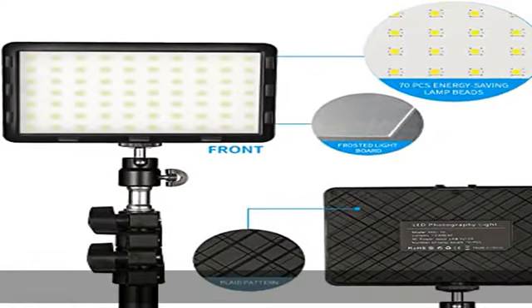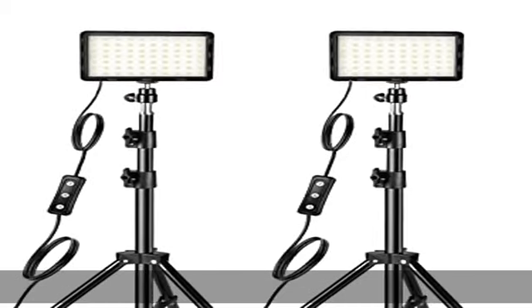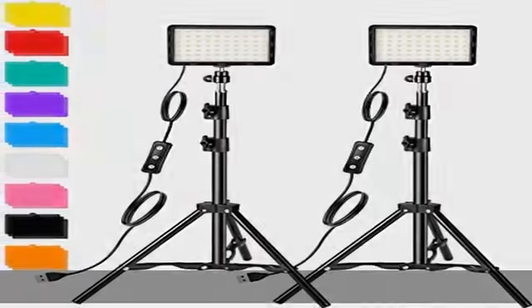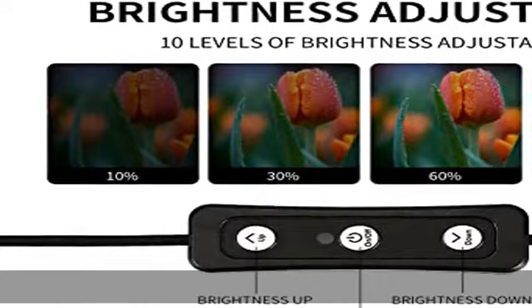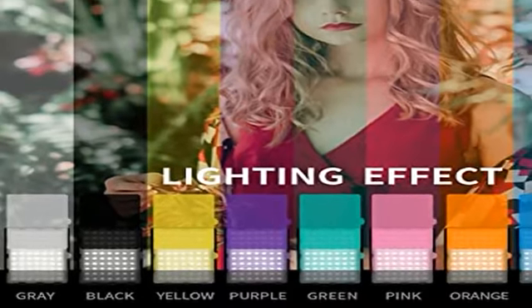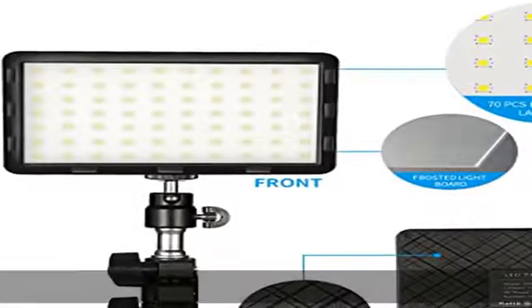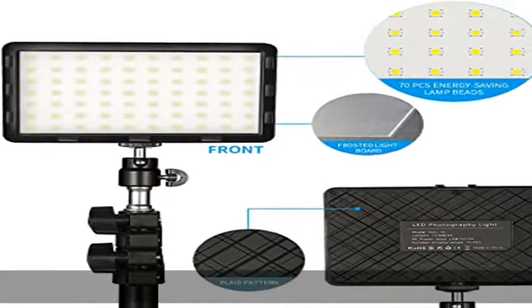The ultra-slim, compact LED panel light is convenient to carry. It smartly connects to USB ports for powering the unit with a 5V 2A DC wall charger, power bank, or car charger while in use. Not needing a standalone charger or large extra batteries saves time when planning and preparing for a shoot.